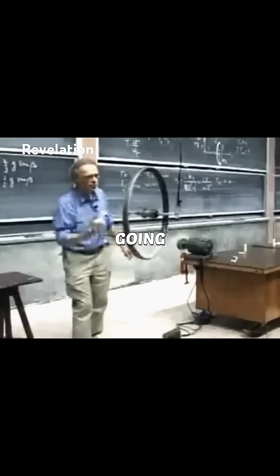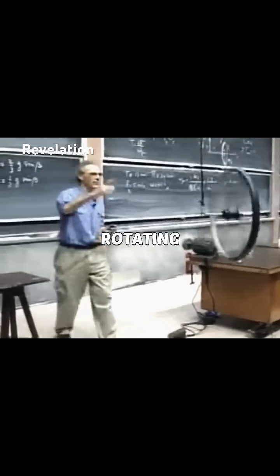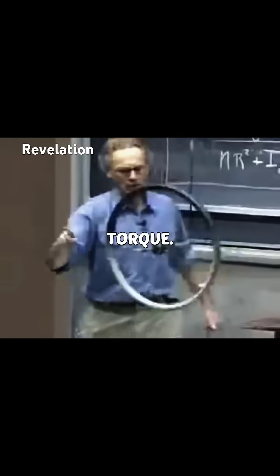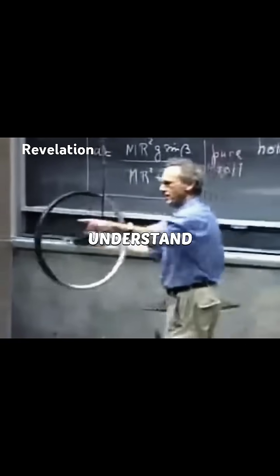Now it's going this way. I'm going to redo the experiment, changing the direction of rotation, and then it will go the other way. Now the angular momentum is rotating like this and it's pointing here. Spin angular momentum is pointing like this. Torque is like this. And so the spin angular momentum is chasing that torque.